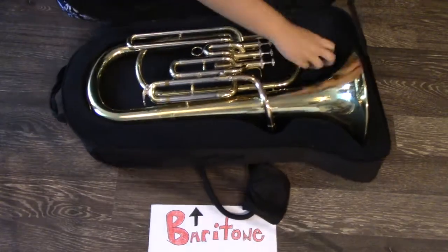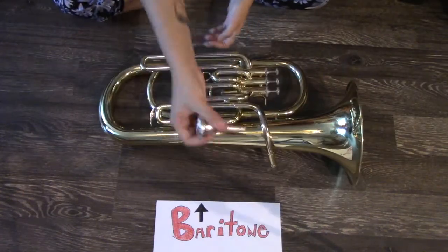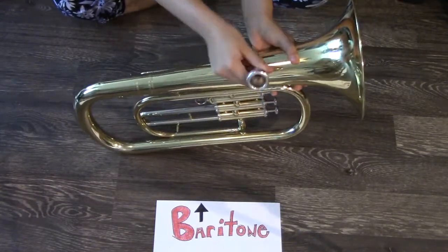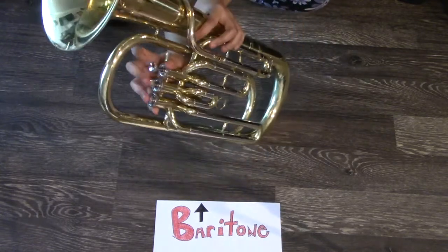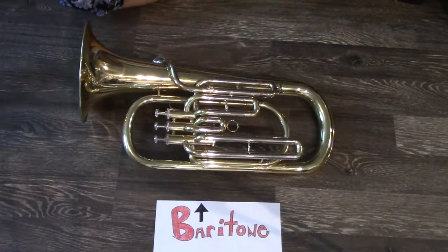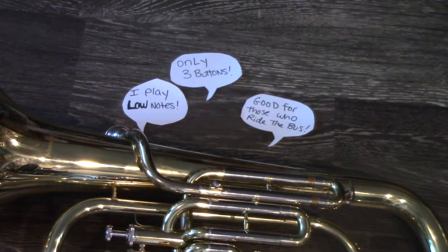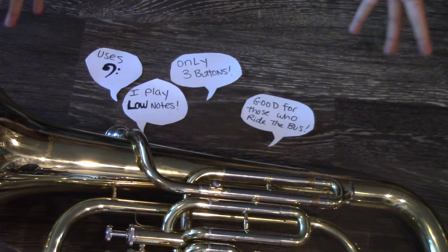Next up is the baritone. Like the trombone, it comes in two pieces: the mouthpiece and the body. All you do is stick the mouthpiece in, make sure that the valves work, and you're good to go. This is a common thing amongst brass instruments — not a lot of buttons. Notes are dependent on your air and mouth. It plays low notes, it's good for those who ride the bus, it only has three buttons, and uses the bass clef — the baritone.